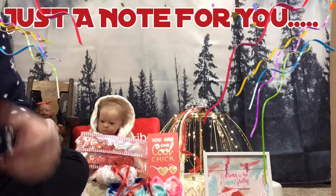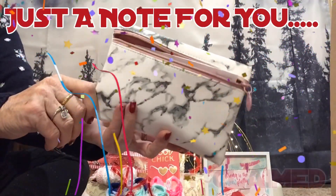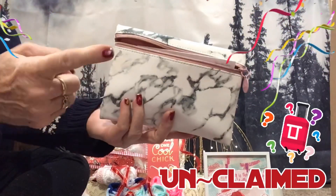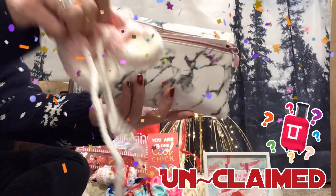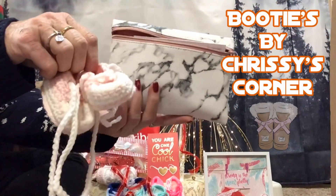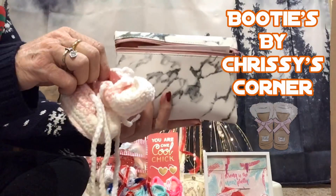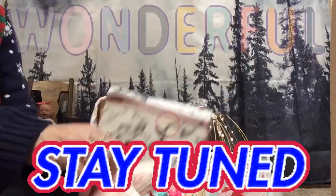Just a note to let you all know: this beautiful makeup bag went unclaimed, so it will also be put in an upcoming giveaway along with these beautiful pink booties made by Chrissy's Corner. You will see them real soon in an upcoming giveaway — stay tuned and have a wonderful, happy Monday!